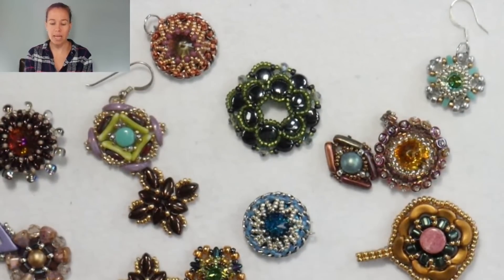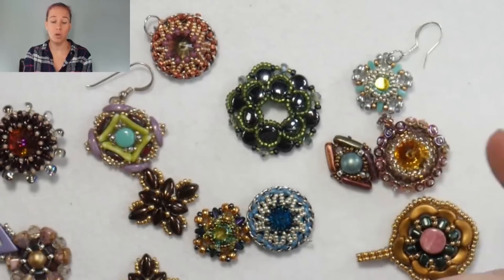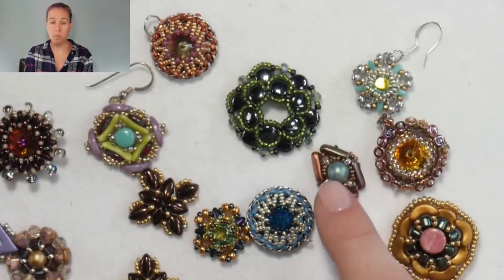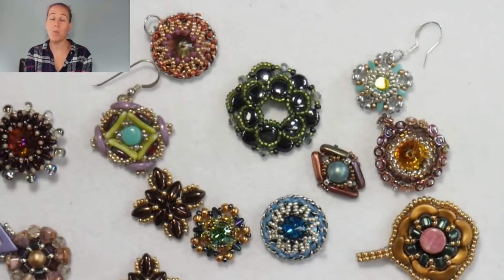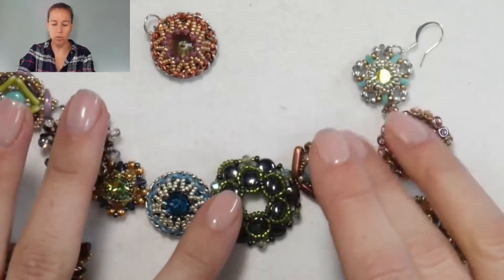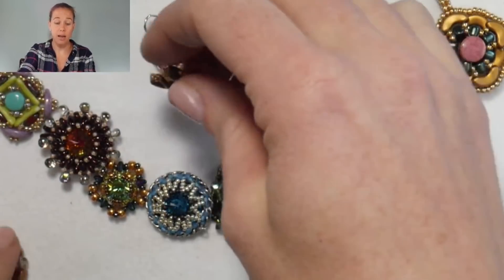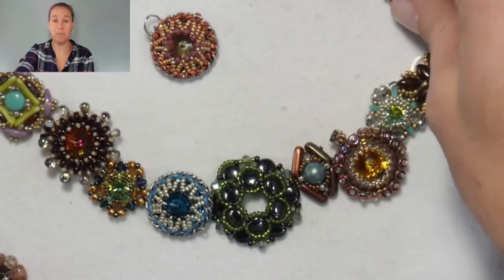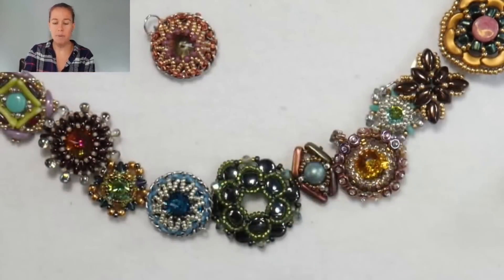Some of these pieces I only made one of because I was practicing and trying to get the exact look to make a match for a pair of earrings. I may have some pendants or earrings that I like better as components, or I may want to revisit because I don't wear them as they are. A lot of these pieces literally are just laying around my house.